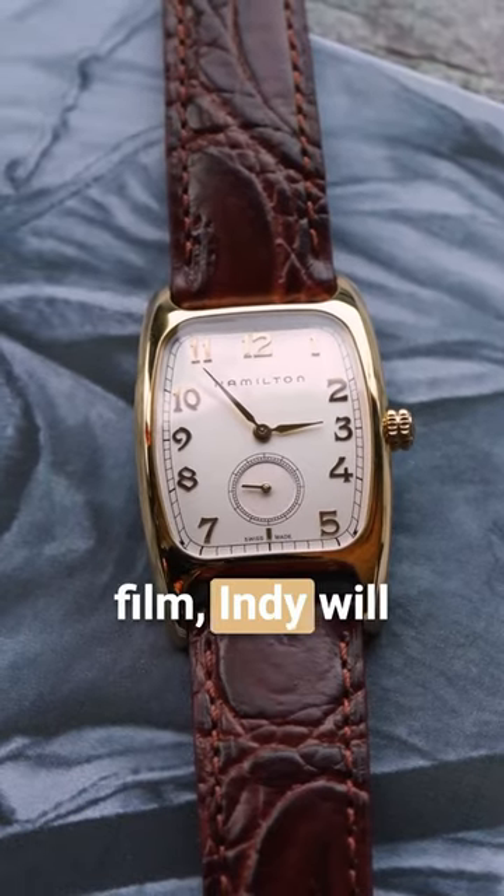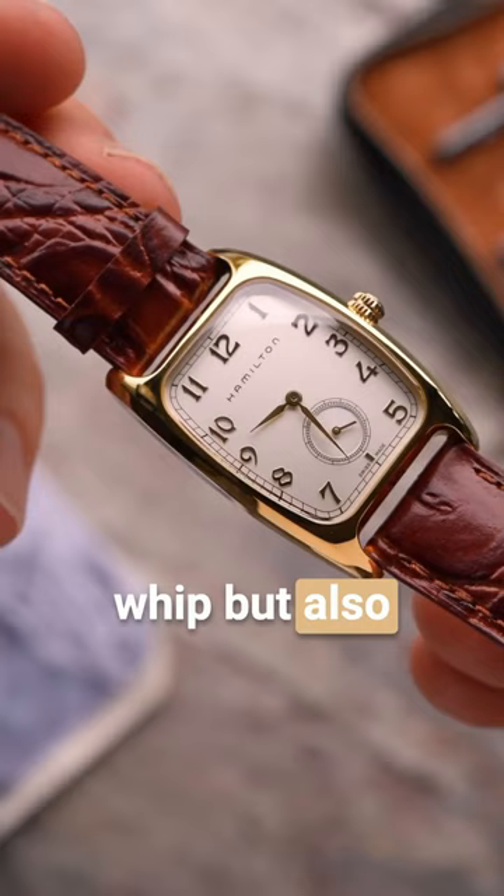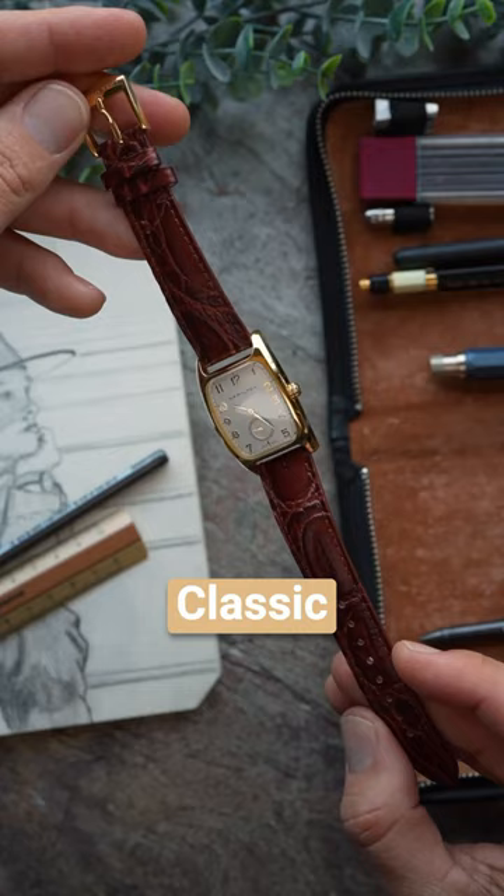Throughout the franchise, Indiana Jones has never sported a watch. But for this fifth and final film, Indy will not only be armed with his signature fedora and whip, but also the Hamilton American Classic Bolton Quartz.